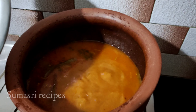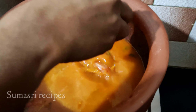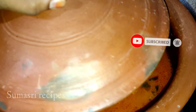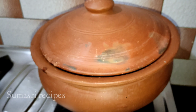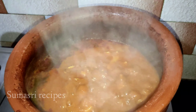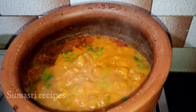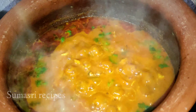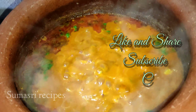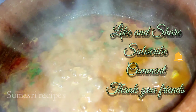We will put the fish in. We will dry it on medium flame for 15 minutes. Thank you, friends.